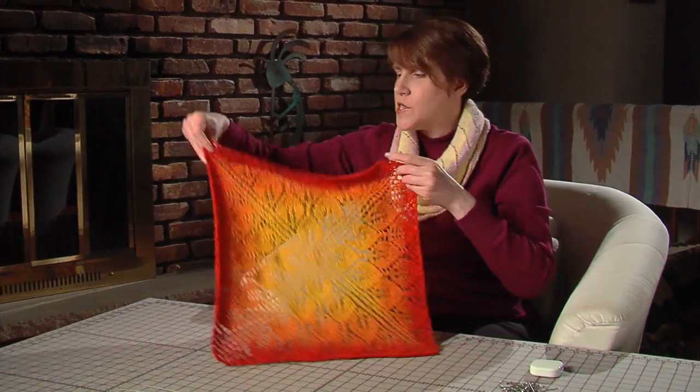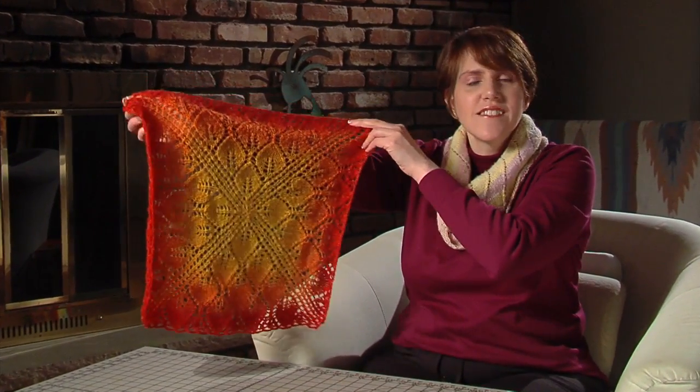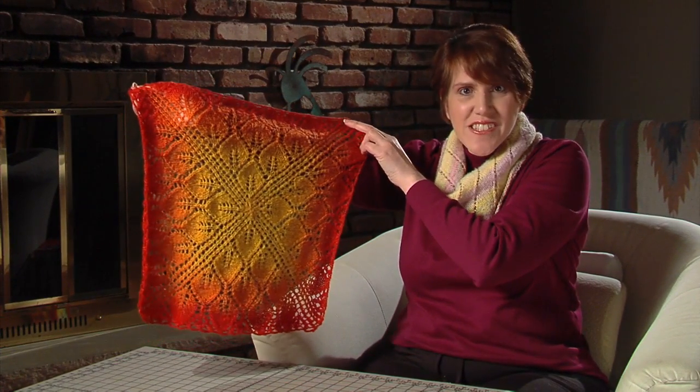Once the lace is dry, carefully pull out all the pins and wires. Give it a quick shake to fluff it out, and there you are — now it looks like lace.